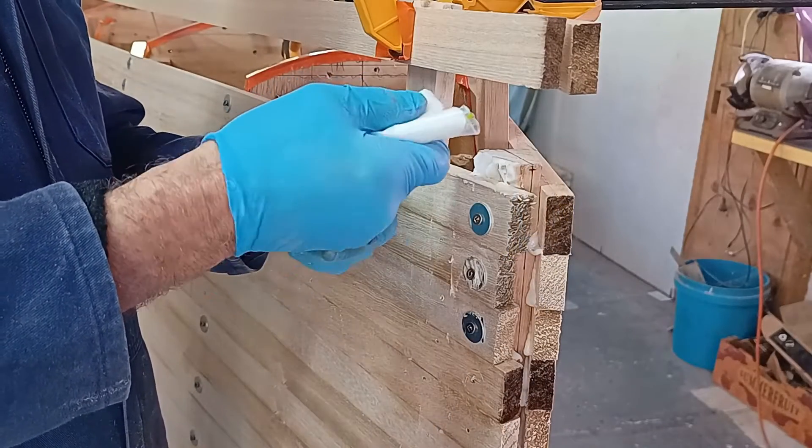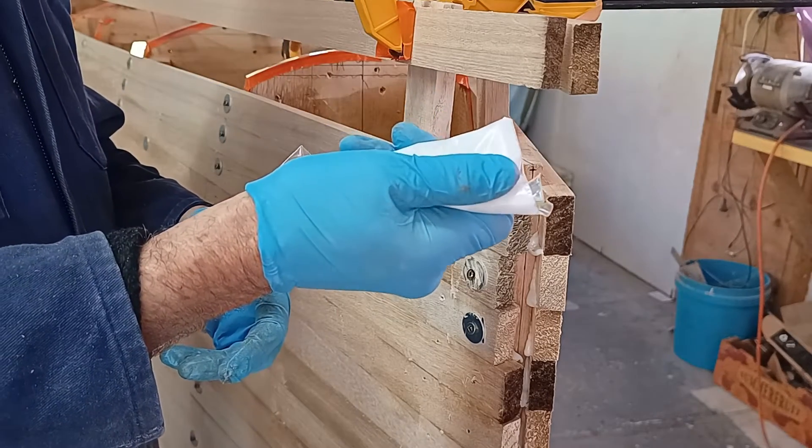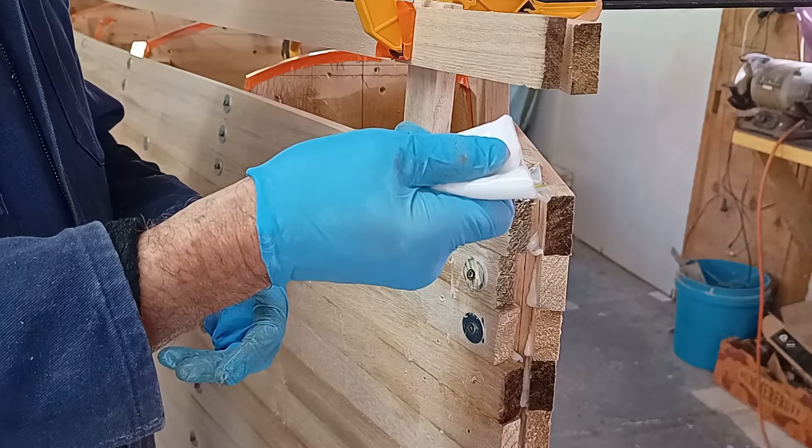Getting ready for the last plank to go on the topsides, and this is a great thing I learned off YouTube — to use plastic bags for the glue, which allows you to make a really nice bead.